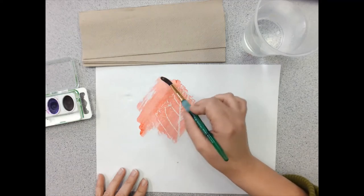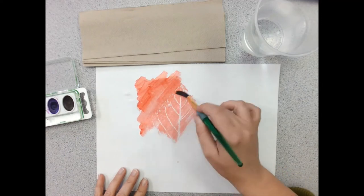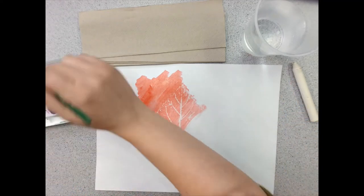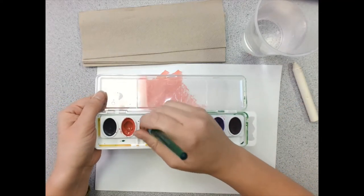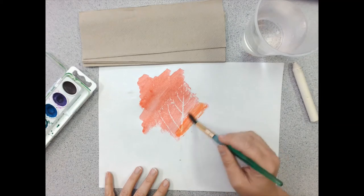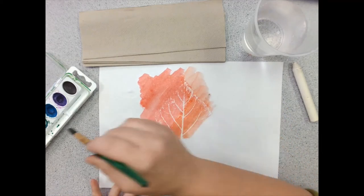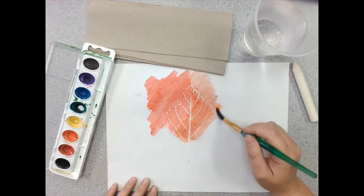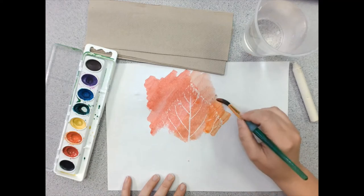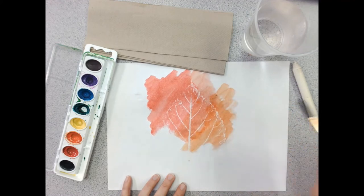The crayon is resistant to the watercolor. That means the wax from the crayon creates a coating on the paper that watercolor won't blend with — so it is resistant. When you put watercolor over it, the watercolor can't mix in, so it just goes to the side of it and turns into this gorgeous work of art. I'm going to carefully blend without using too much liquid some orange into my red. You can start to see the leaf appearing — you can see all the different veins and things in the leaf — and I just think that is so cool.